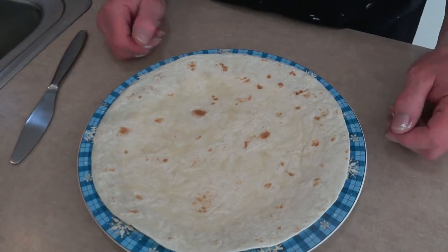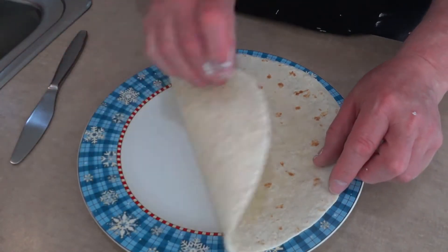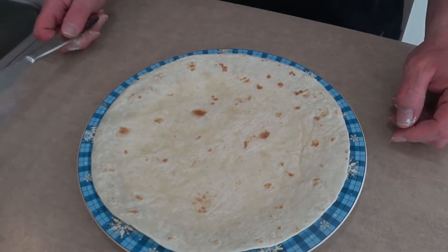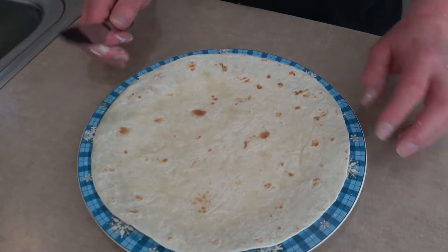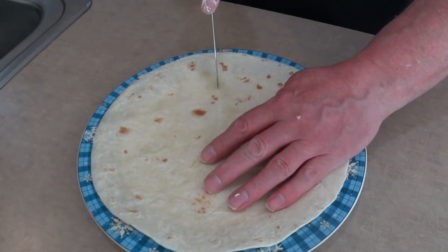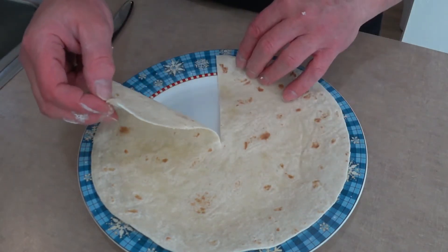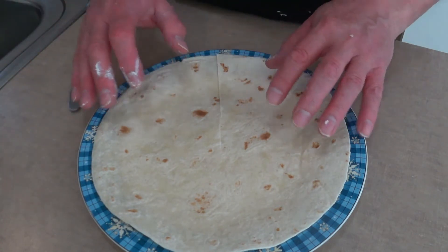So let's get to it. To start having this fun, I've got a plate here — it looks like a Christmas theme — and your standard-issue tortilla. Tortillas are not standard issue, but let's get going. Got the tortilla, find the center point, cut a slot so it's opened up.